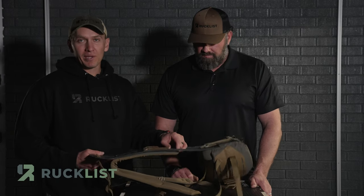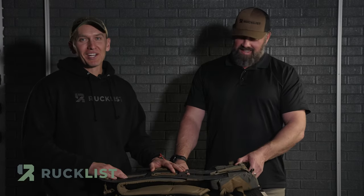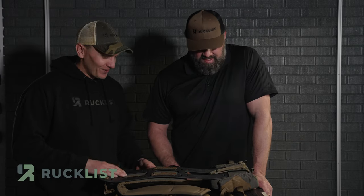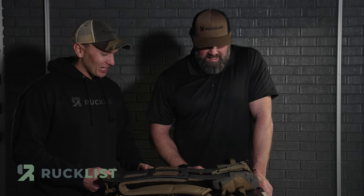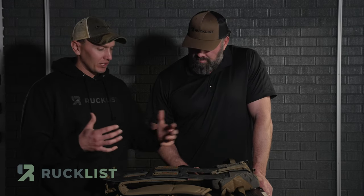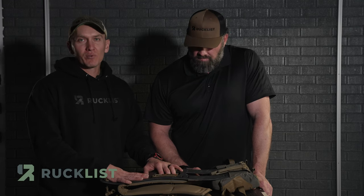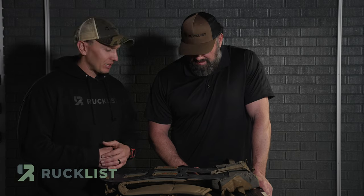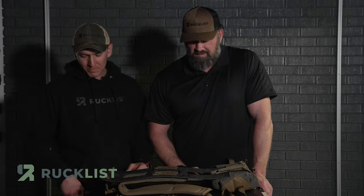As soon as my wife picked it up she was like, you're going to get me one of those. Valentine's Day — check. So yeah, I'm excited about it. We're going to throw the Mod Deuce on it, mess around with it, get some B-roll of me running around playing with it. Maybe Brian and Colin too. Get on there and get one, guys.